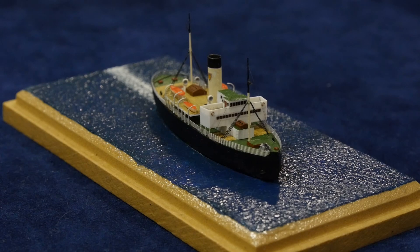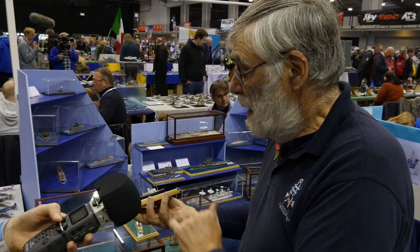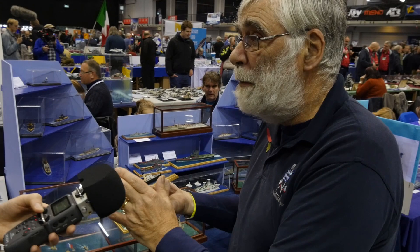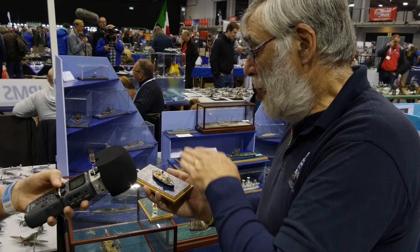So as you go along you need to paint bits. The hull — I hand brush most things. Occasionally I airbrush, but because I hand brush I don't have to worry about masking. So paint that as you go along as the layers build up.